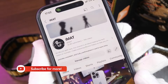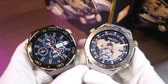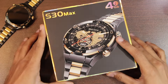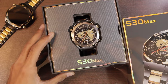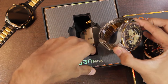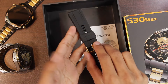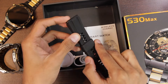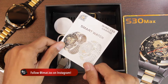Before we start, a subscribe to the channel will be highly appreciated. So let's get right into it. Here is the box — let's find out what comes inside. First of all, we get the S30 Mech smartwatch. This one is in the silver color. Inside the box we also get another strap — silicone straps. The watch comes with stainless steel straps attached, with 22 millimeter straps. Then we have the wireless charger and the user manual.